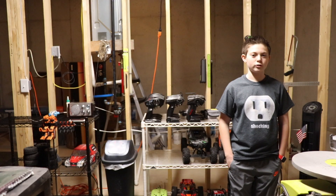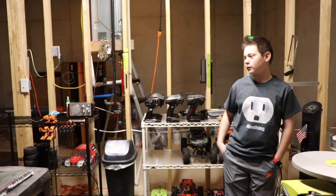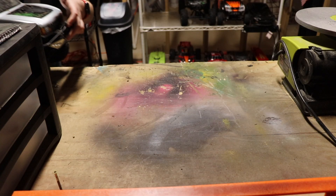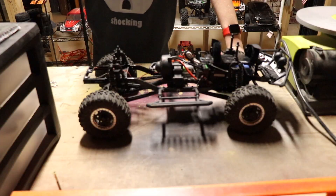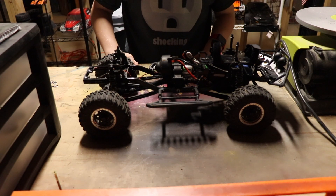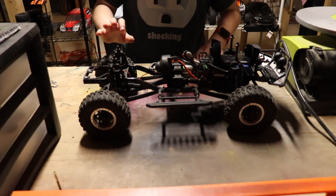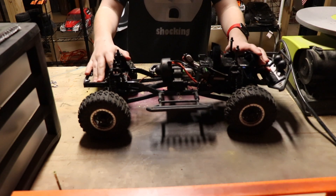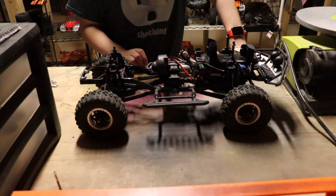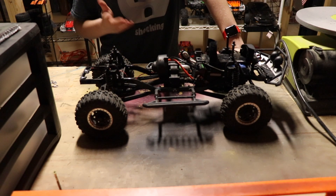So guys, I learned a cool editing trick — watch this, there can be two of me. So let's start the video. The first RC we are going over is the Axial SCX10 Trail Honcho. This is a four-wheel drive crawler. I think Axial has actually discontinued this, which I find interesting because I like it a lot.